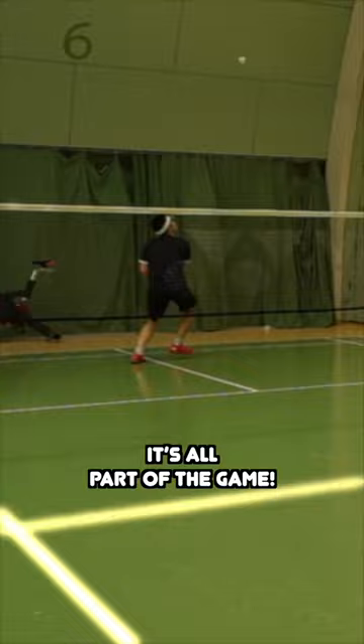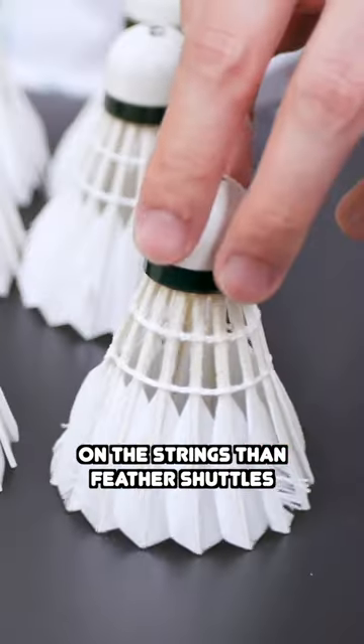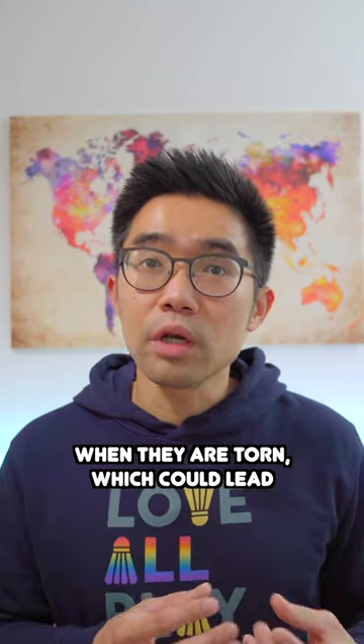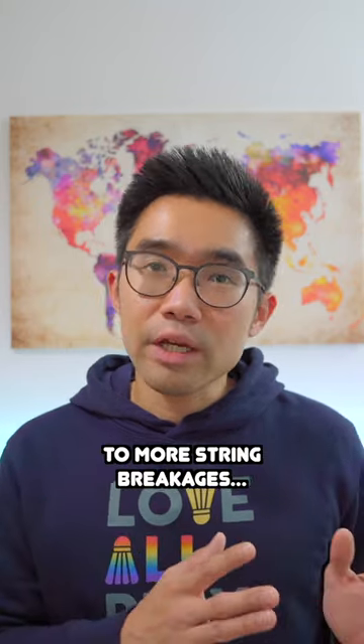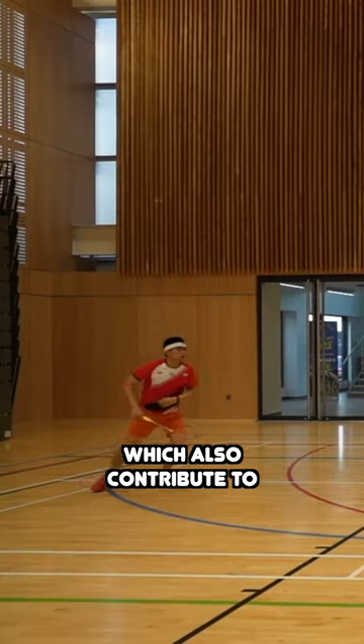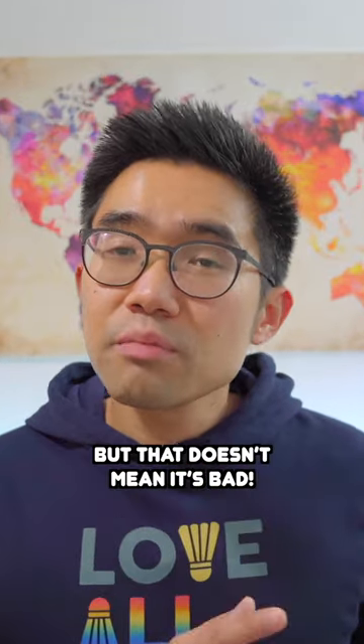It's all part of the game. Now when it comes to plastic shuttles, they're generally considered harder on the strings than feather shuttles, due to a stiffer and sharper skirt when they are torn, which could lead to more string breakages. But some players also use high tensions or pre-stretch, which also contributes to string breakages more often. But that doesn't mean it's bad.